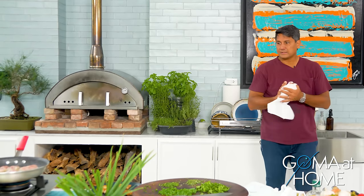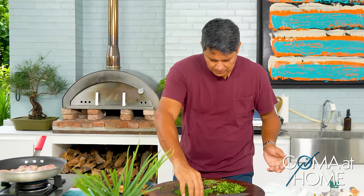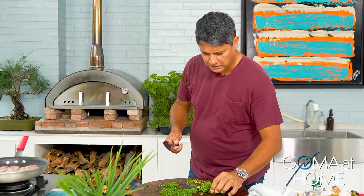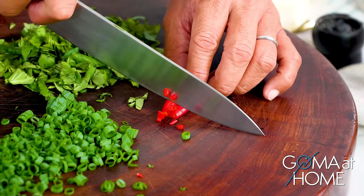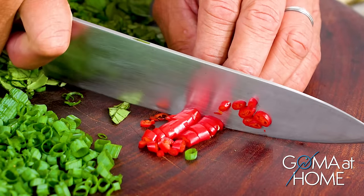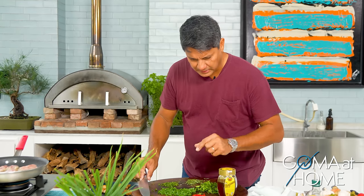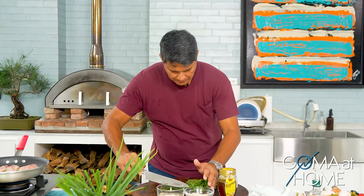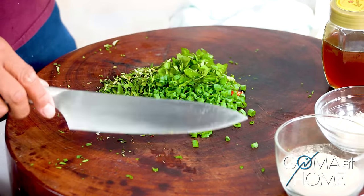The nice thing about cooking this dish is it doesn't take so much time. We're just waiting for the chicken to finish. Once the chicken is done, we'll move on to our sauce. I'll cut my chili — done with the chili. Then we'll add honey, onion powder, and garlic powder. All our spices are ready — we'll combine everything together. Beautiful.